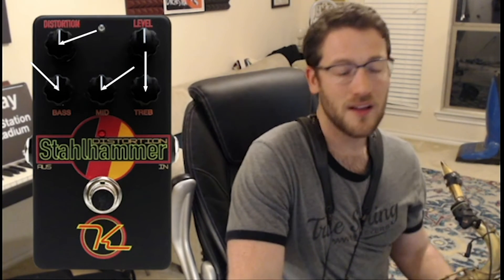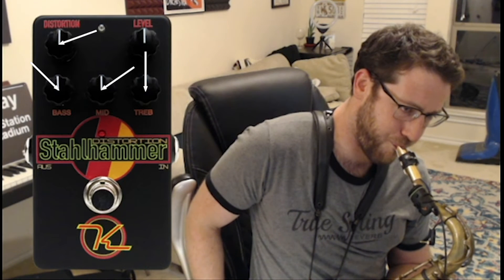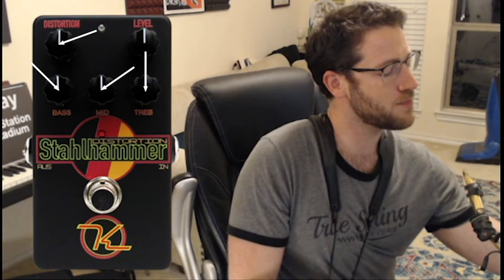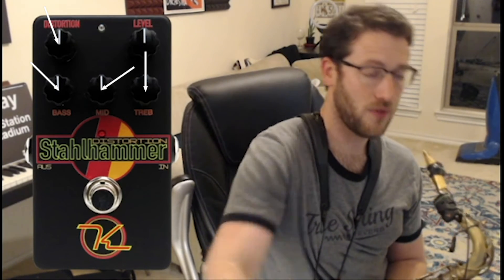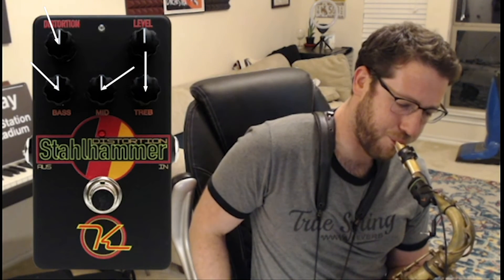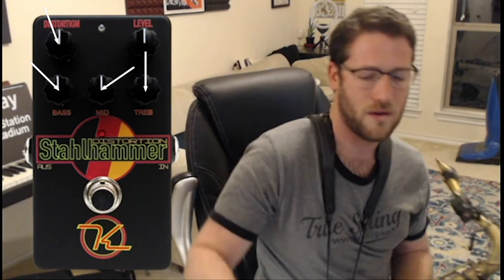Now I'm going to take that switch on the side and change it from the warm tube distortion to the more saturated solid-state distortion — same settings as before. What you're hearing is something that is a little bit more even and consistent in the way that it's saturating and breaking up. Let's bring the distortion back down to 11 o'clock and see what that sounds like with this solid-state distortion.